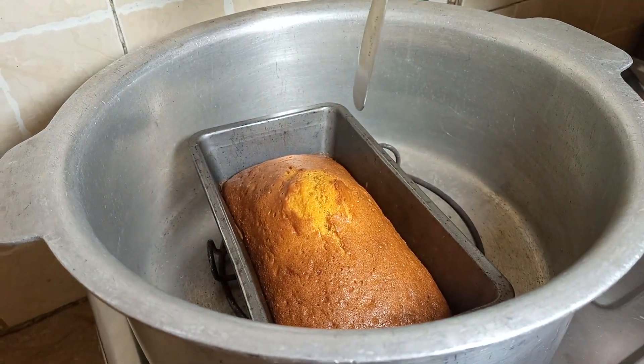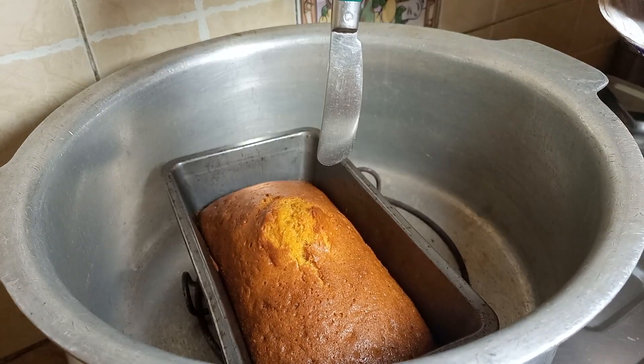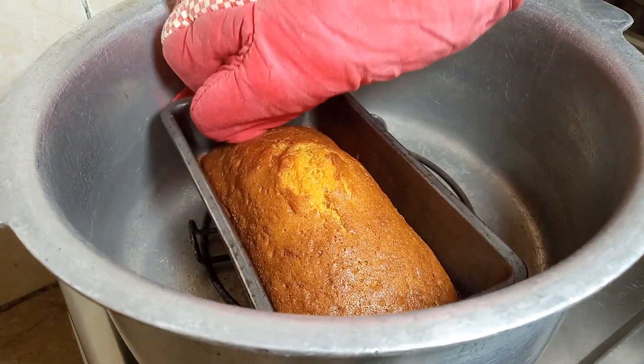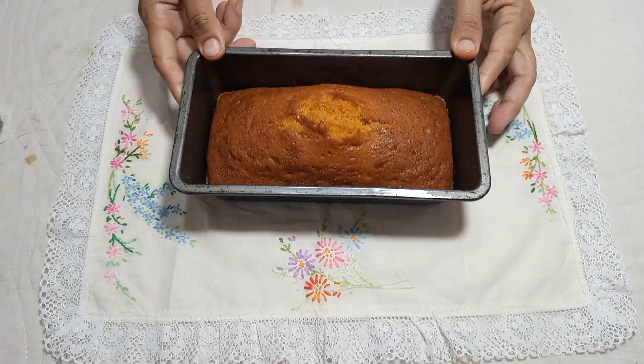The cake is ready. We check it and it is clean — this means our cake is ready. We will now remove the cake from the pan. Our orange pound cake is ready.